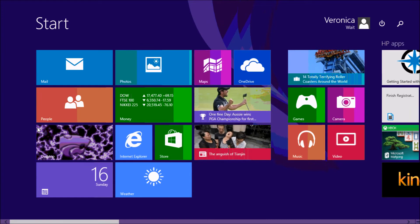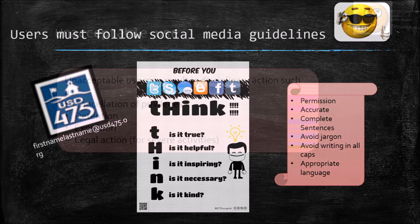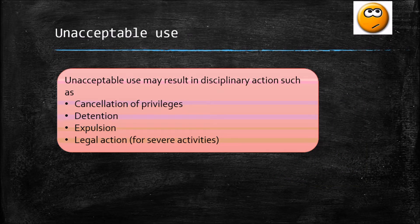You must follow social media guidelines. Your school email is your first name and last name at usd475.org. Unacceptable use may result in disciplinary action, including cancellation of your online privileges. The acceptable use policy also states there could be detention, expulsion, or legal action for severe violations.